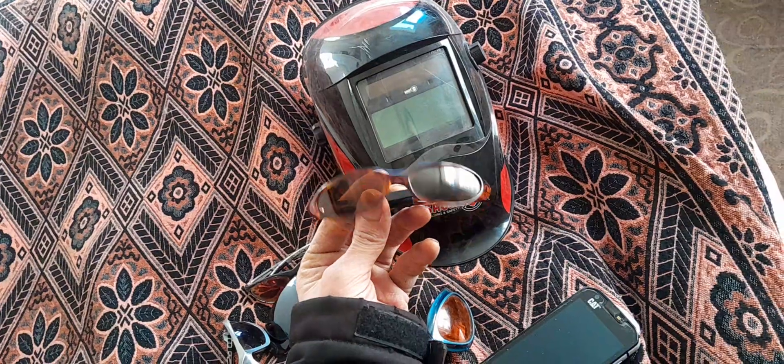Remember, this is standard glasses, not safe for UAS ultraviolet. You really need special optical doctor-sold, special UV polarized glasses — special double glasses.